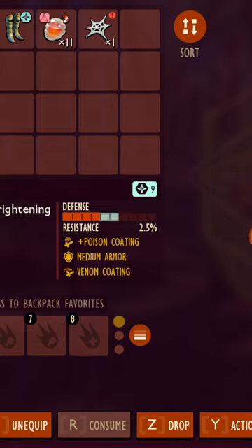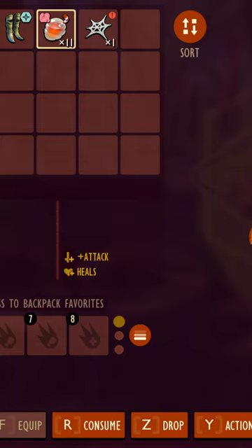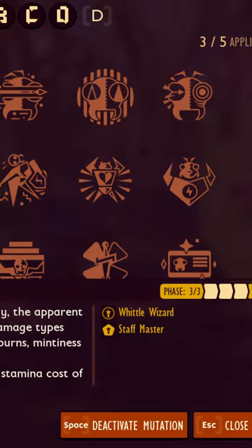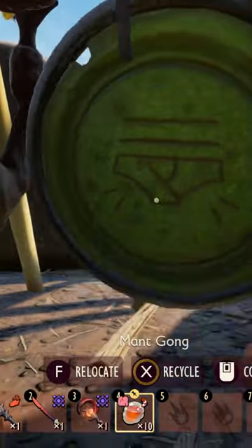You need wizard hat, chest, intel — whatever the hell that is called — spicy stuff, sticky, liquid rage, wittle wizard, the wolf spider mount, and a monk gong.